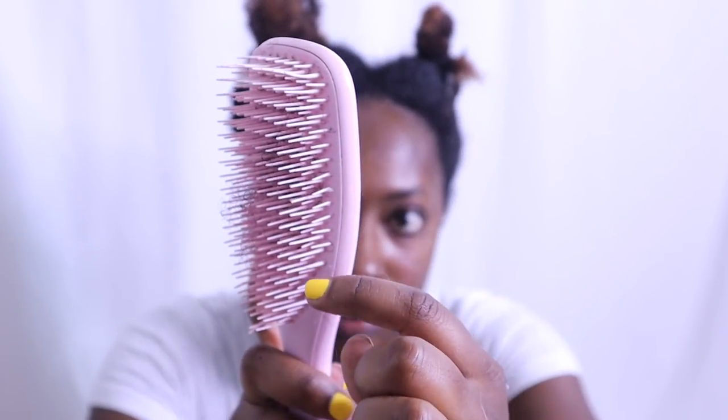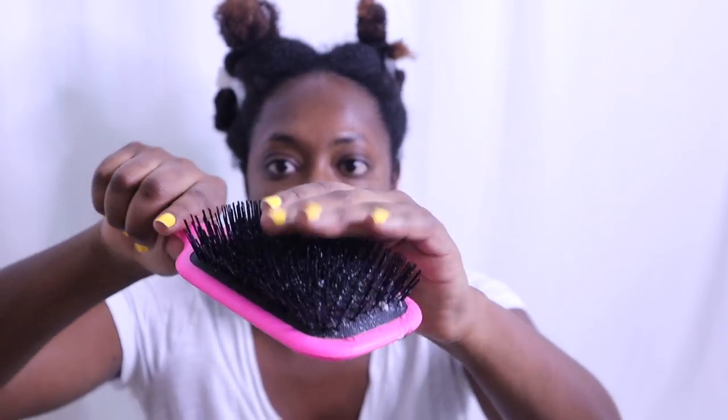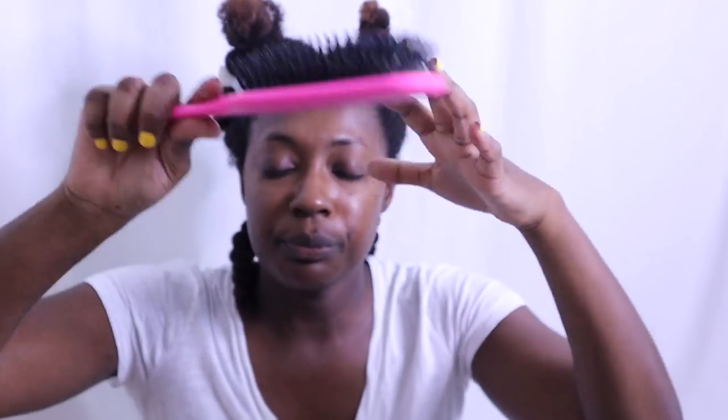This bristle here on the Tangle Teaser bent within the first month of using it. No more of the bristles have bent as much, but they are bending — I can see them bending on the side here. They're bending down while these on the Tangle Tamer are still straight. So I'll probably have to replace the Tangle Teaser within the year. None of the Tangle Tamer's bristles have bent — I've been using it for a month. I think because of the cushion, they can take a bit more impact. My hair is just dense — I have dense strands with a lot of strands moving through the brush — that's the only reason why they bend.